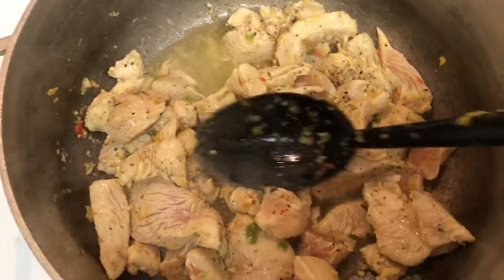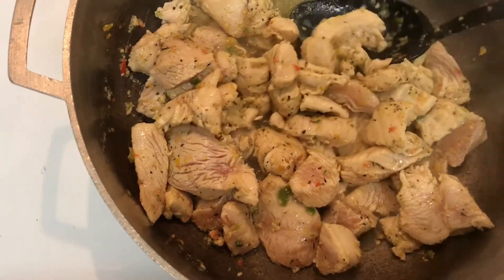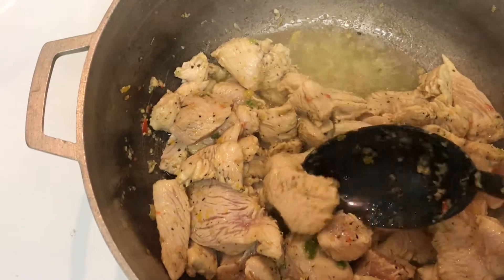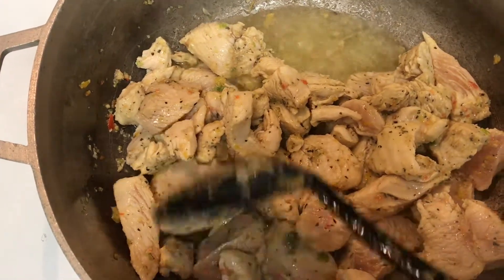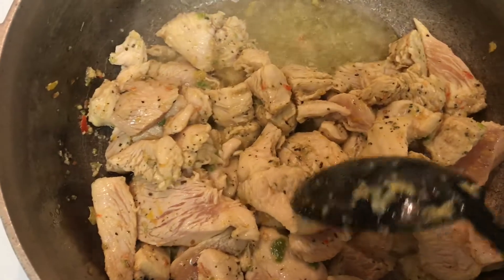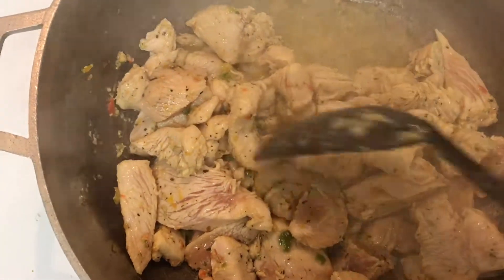You can tell when the chicken is ready — you don't want to cook it fully through. You want to cook it to where you don't see any pink on the outside, basically like this — no pink visible from the outside at all.